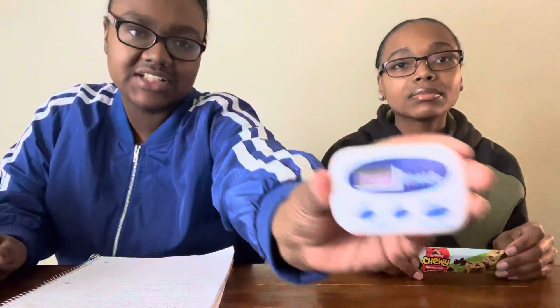So what you have to do is eat a chewy granola bar. I know they said it can be any kind — they have the 25% less sugar — but they said it can be any kind. I got the original chocolate chip. You have 45 seconds to eat it. You cannot open the wrapper until the timer starts. No drinking.